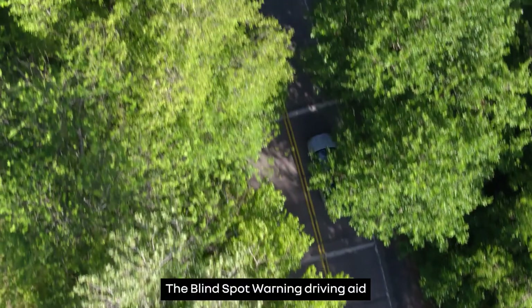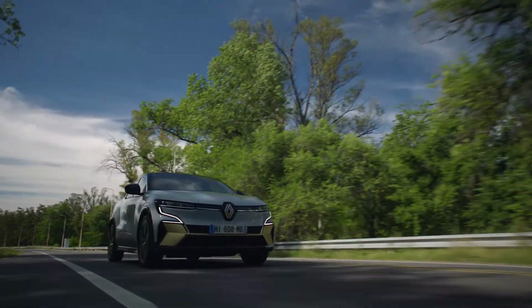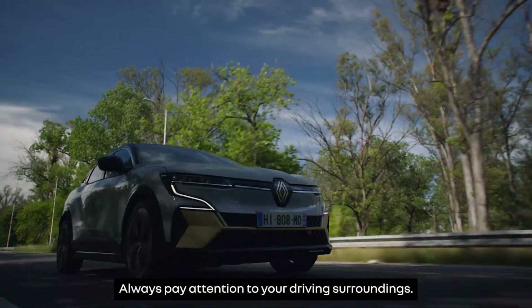The blind spot warning driving aid cannot replace your vigilance as a driver. Always pay attention to your driving surroundings.